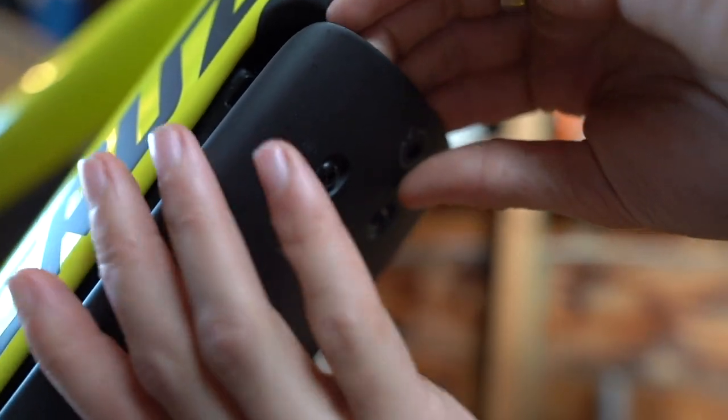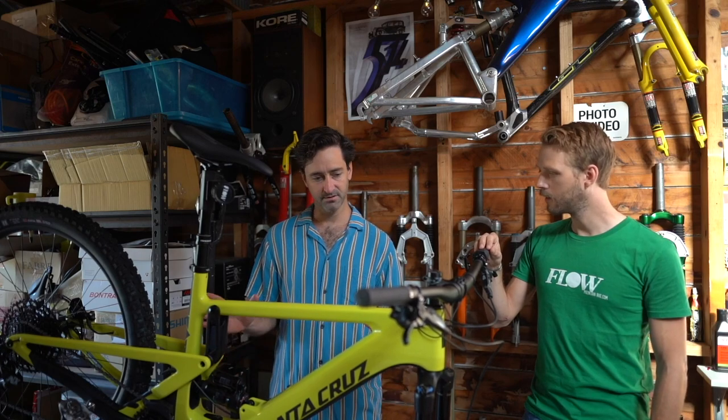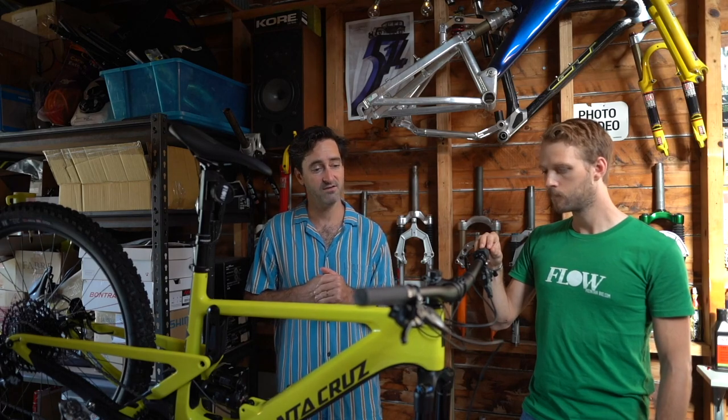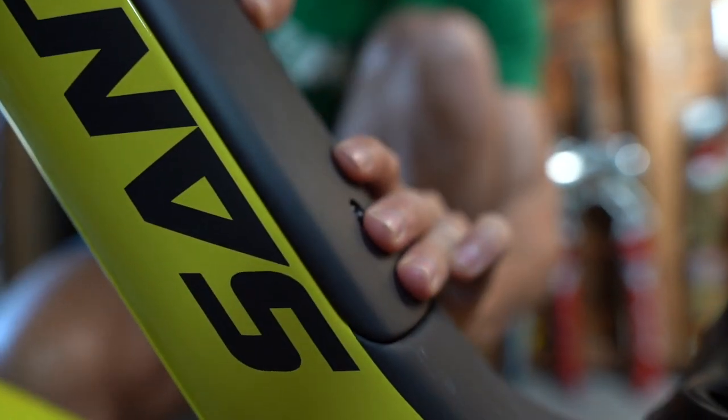It's also got a thick armour plate underneath it using the same carbon as the main frame, so it forms part of the structural frame and also provides a lot of protection for the battery. Having a removable battery is very beneficial — you can charge it off the bike or travel without the battery. Where a lot of bikes are integrating the battery to the frame for weight and geometry reasons, Santa Cruz has still made it easy to use with a removable system.